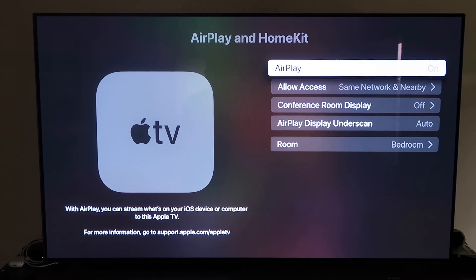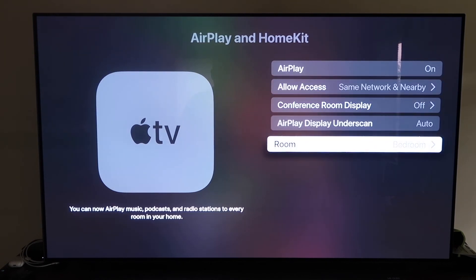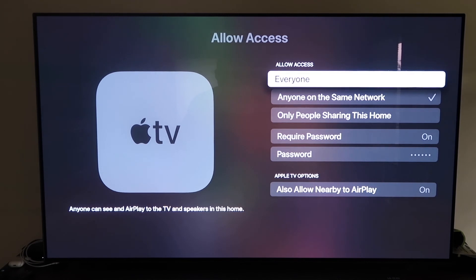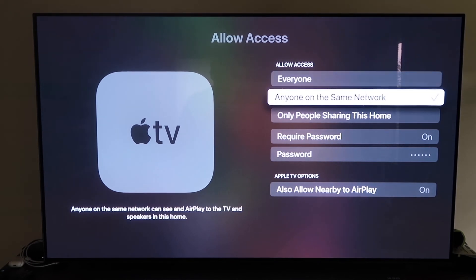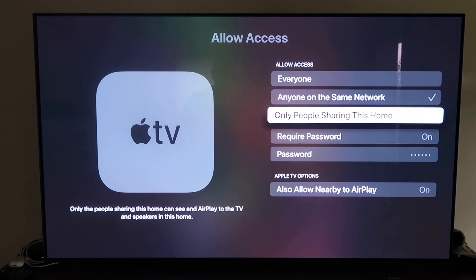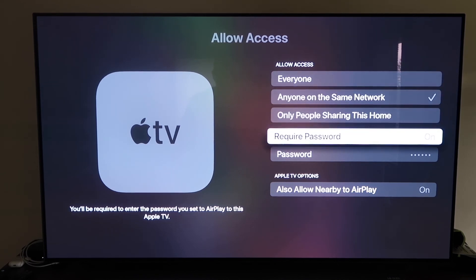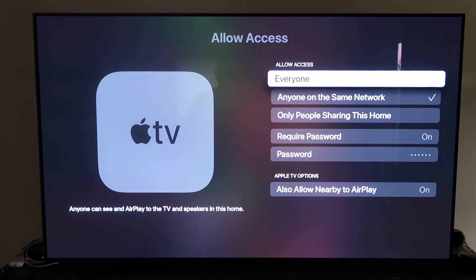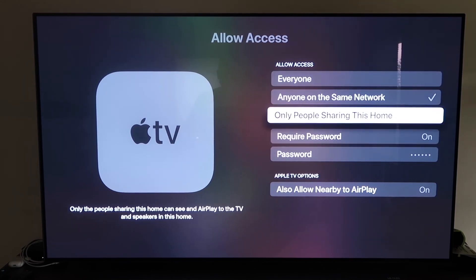Once you have it, make sure the AirPlay setting is on. It will ask you to name your Apple TV 4K to whatever room it's in. On the Allow Access option, there are a few choices: Everyone, Anyone on the Same Network, Only People Sharing This Home, or Require a Password where you create a password. You can also allow Nearby AirPlay. That's all based on preference.